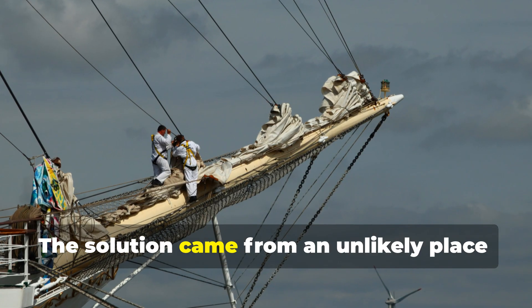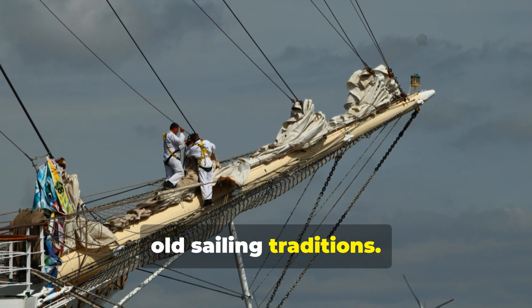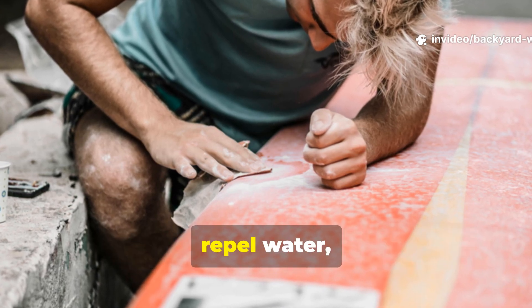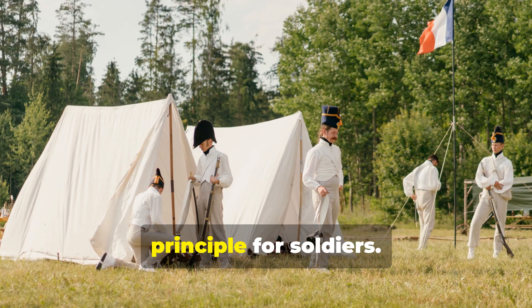The solution came from an unlikely place: old sailing traditions. Sailors had long treated their canvas sails and jackets with oil and wax to repel water, and military engineers adapted the same principle for soldiers.